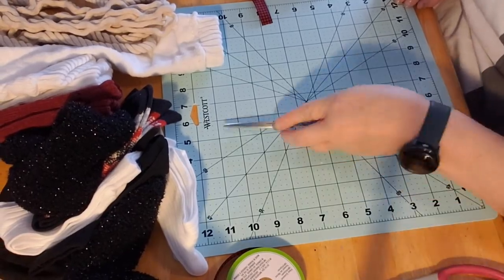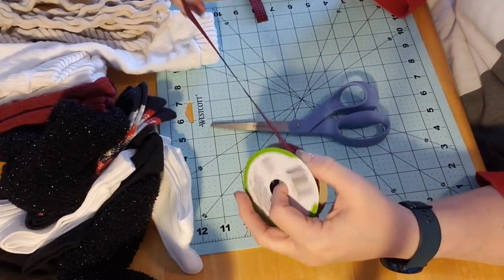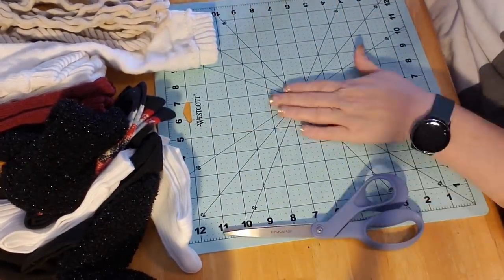So we're going to do a girl gnome first. The first thing I did is I took a piece of ribbon. I didn't measure, I just pulled it out and laid it down on this mat.